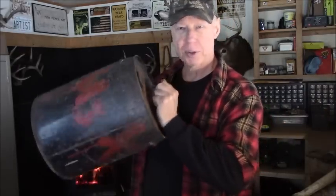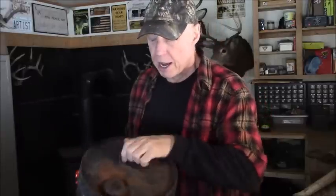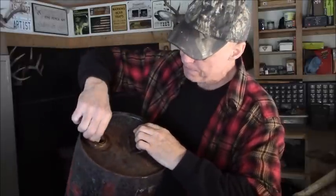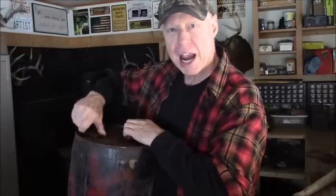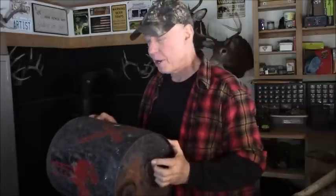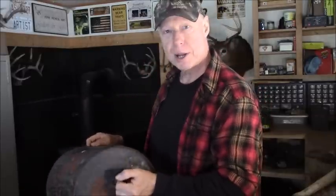Like this old gas can. I found this old gas can in the woods, and you can hear it's got a bunch of rust and stuff. I'm going to cut it open, and if it's shiny enough inside, my plan is to make a reflector oven for the bush camp.